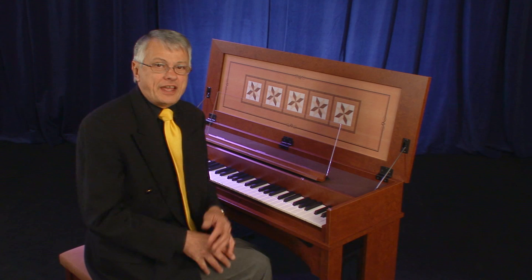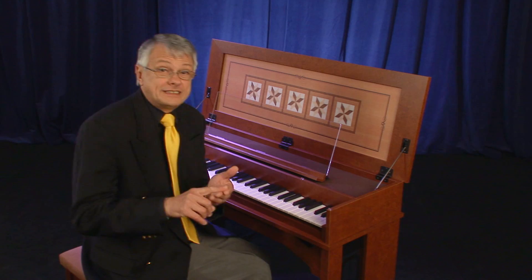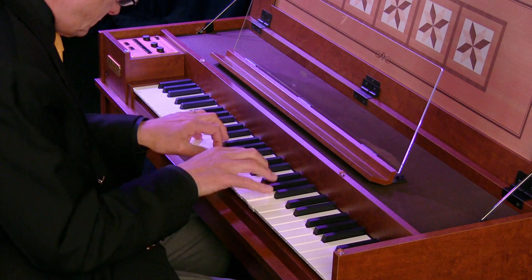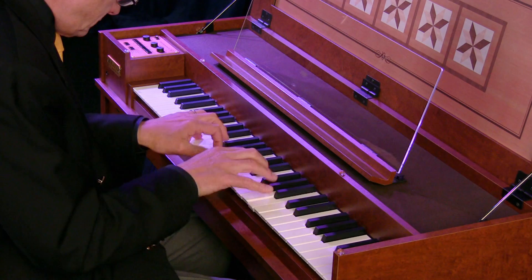Finally, let's hear again all three sets of strings: first eight, second eight, and four-foot set. A very big, robust sound from the French harpsichord.